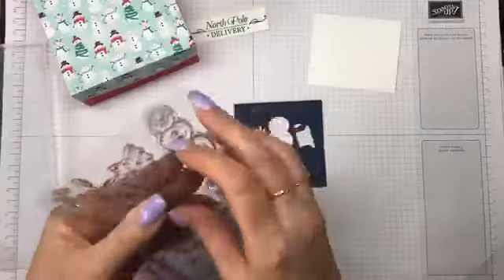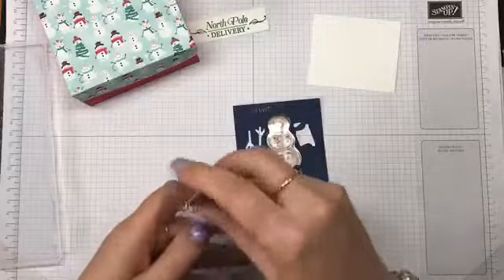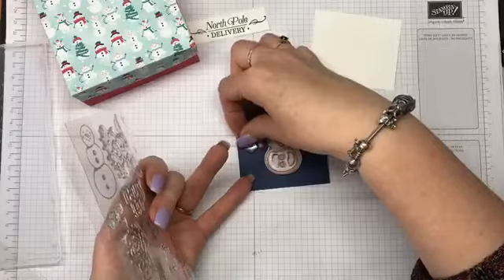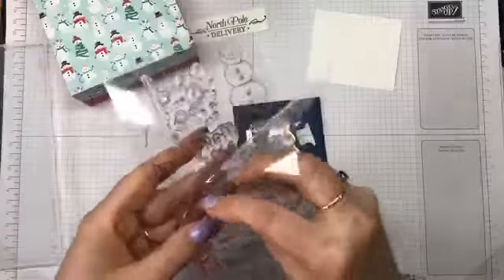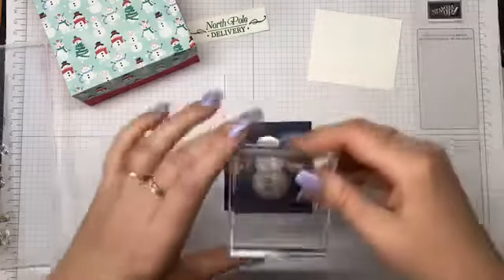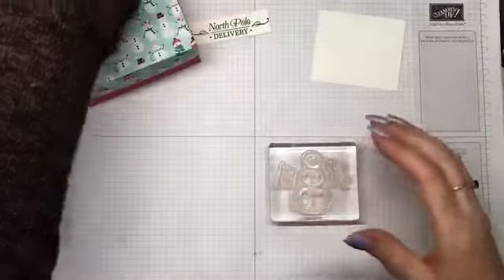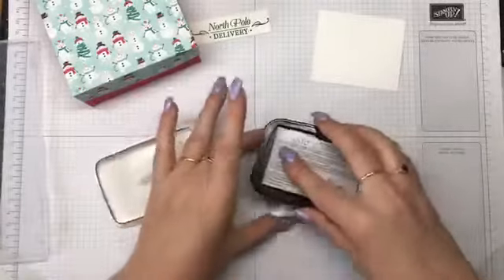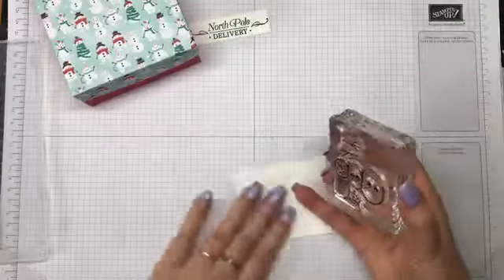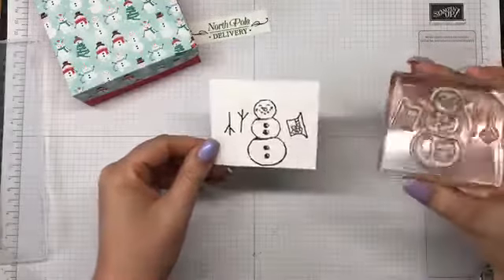I've made a template — I've just taken a scrap of cardstock and punched it out. I just line up the stamps inside my template, sort of pick it up and they'll nestle down into the holes, and then you can take one large block and pick them all up at once. I'll take some Memento Black ink. It will punch out — there we go.